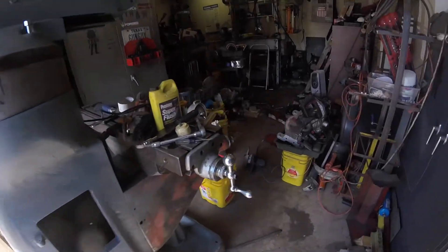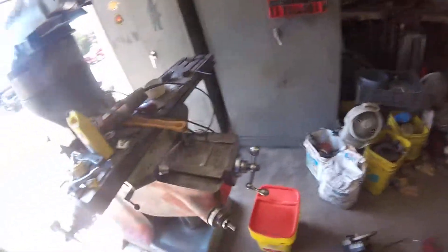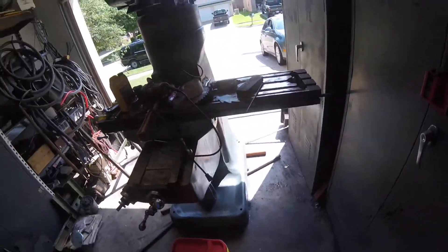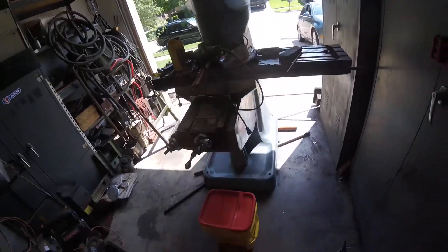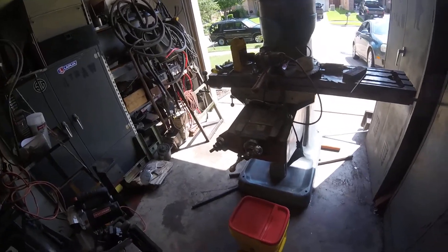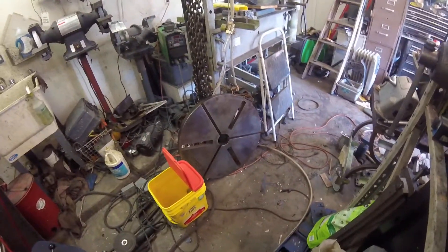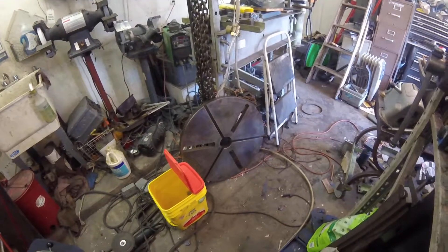Getting all the materials together to do that. As we come in here — I hope the light doesn't block you out because it's bright today. You can see I got some of this cleaned up; I'm working on cleaning it up because it's a hazard to my health and I don't want to die.